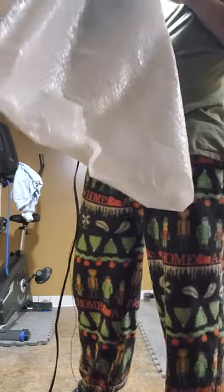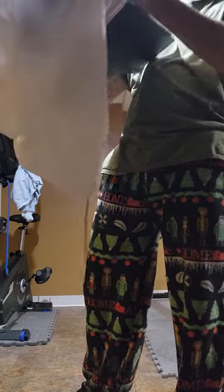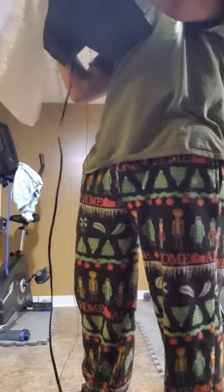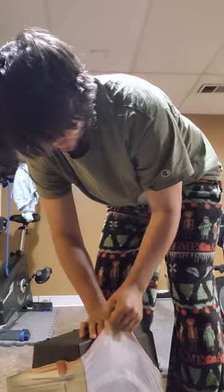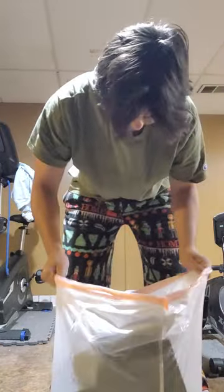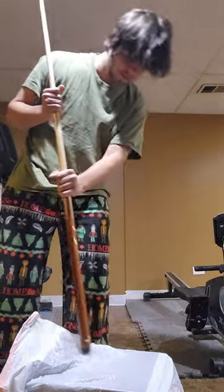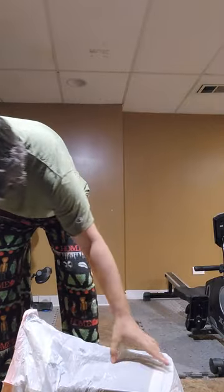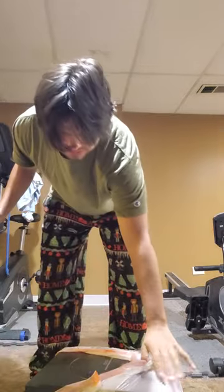I guess the only way to find out is to test it out. Let's see if we put this in here — show him. Then we will find out. This is fucking big. Jesus. The fucking bag is breaking. It's breaking. I don't think it's going to be breaking here.